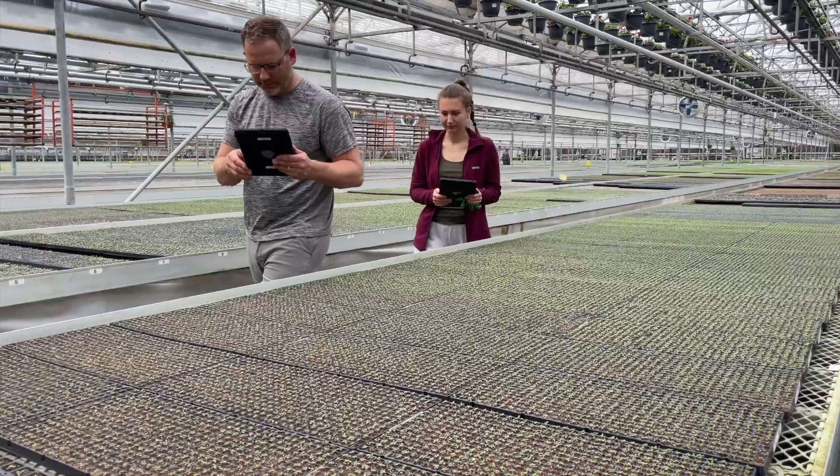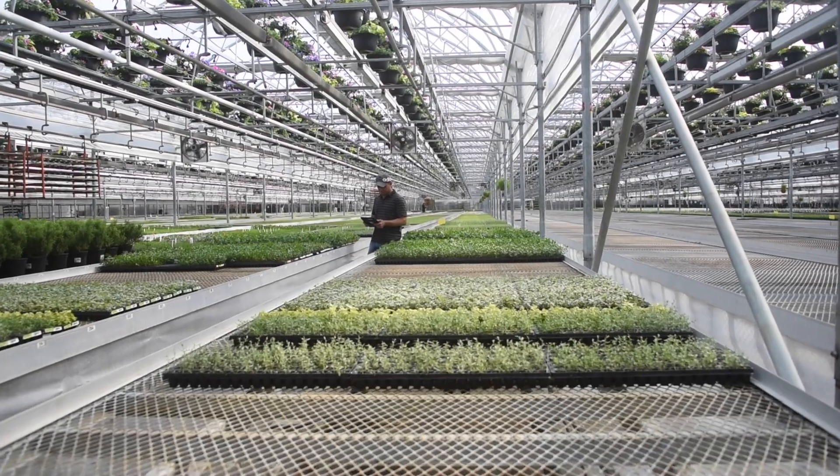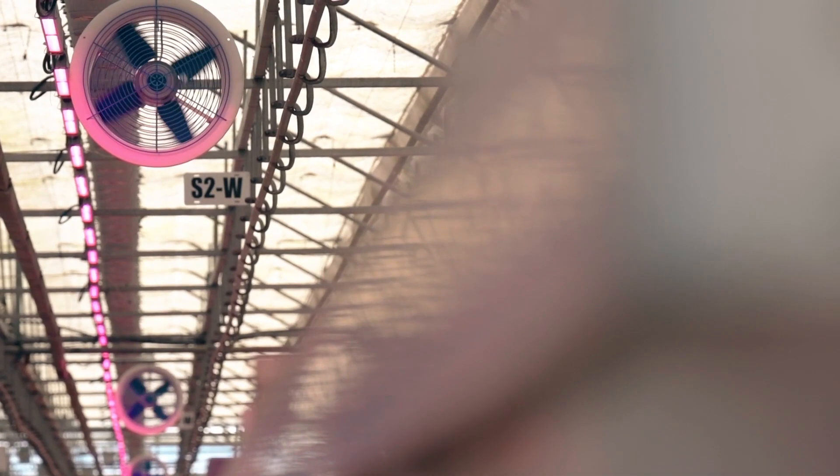But that's just the beginning of the journey. Our growers keep a close eye on the plants, ensuring they receive the right amount of moisture, light and warmth to continue thriving.